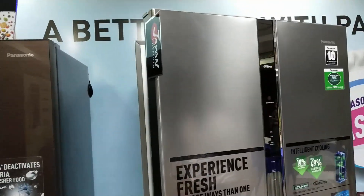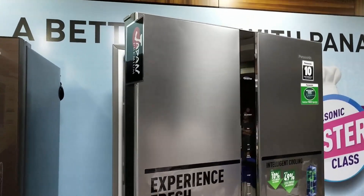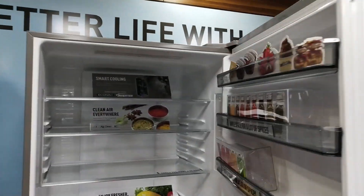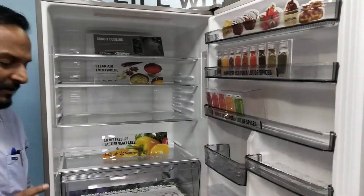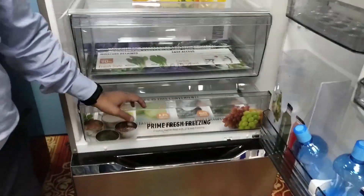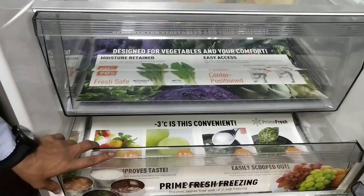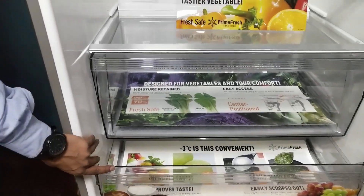This is a different capacity altogether — 602 liters, compared to the previous 336 liters. This model has a very special feature called Prime Fresh Freezing, which is especially for people who love non-veg.